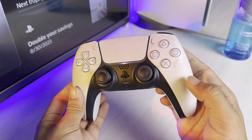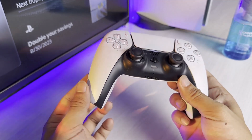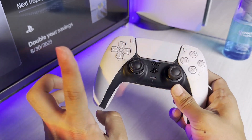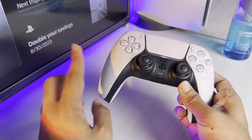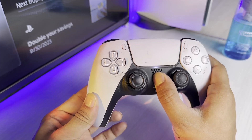As you can see, my PS5 controller has really gotten a bit dirty over time. If your PS5 controller is still connected to your PlayStation, first disconnect it. You can just long press the PS button in order to turn off the controller.